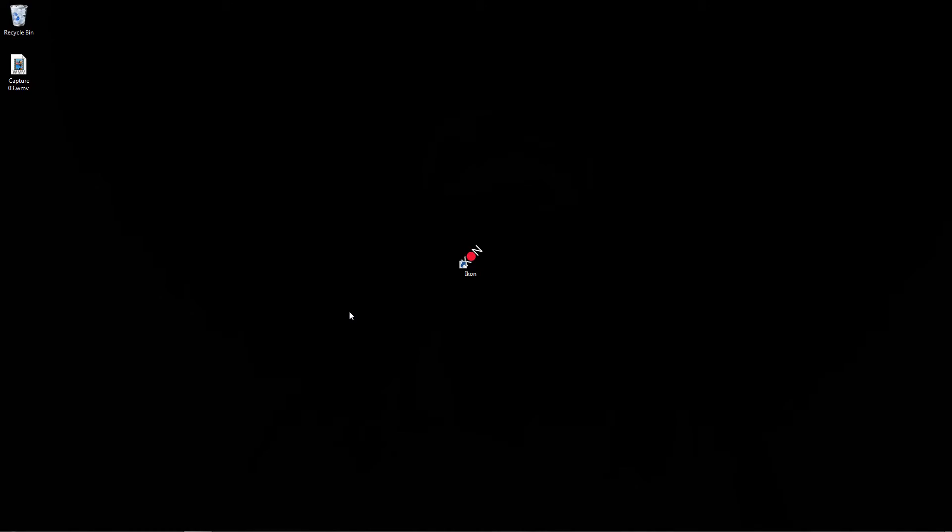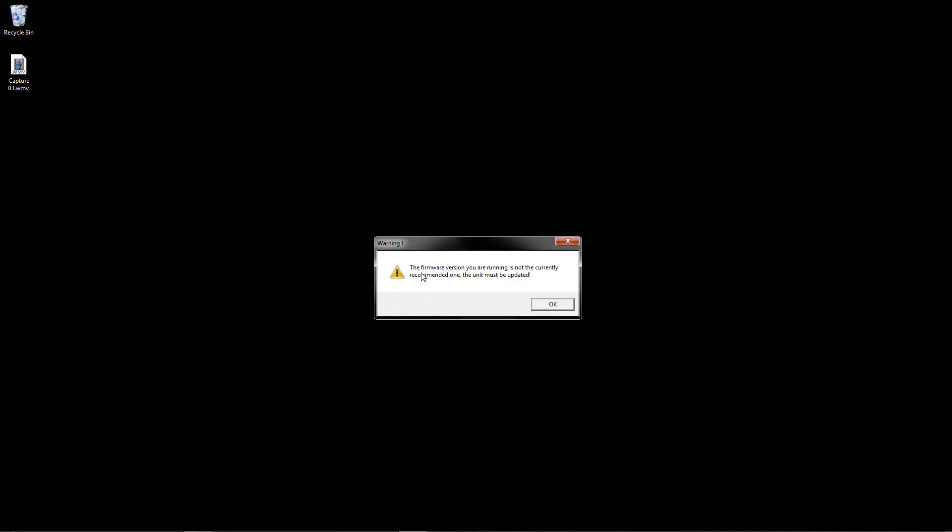Alright, here we are on the desktop. I've already got my USB cable plugged into the computer, now I'm going to go ahead and plug it into the gyro. I've got it plugged in — now we're going to open up the Icon configuration software. As you can see, it's port scanning, searching for the Icon. Once it finds it: "The firmware version you are running is not the currently recommended one — the unit must be updated."